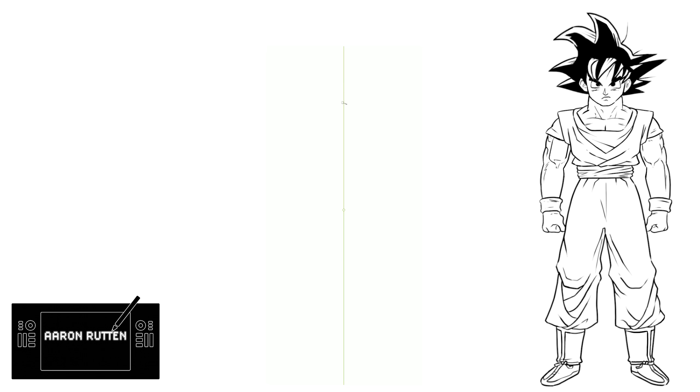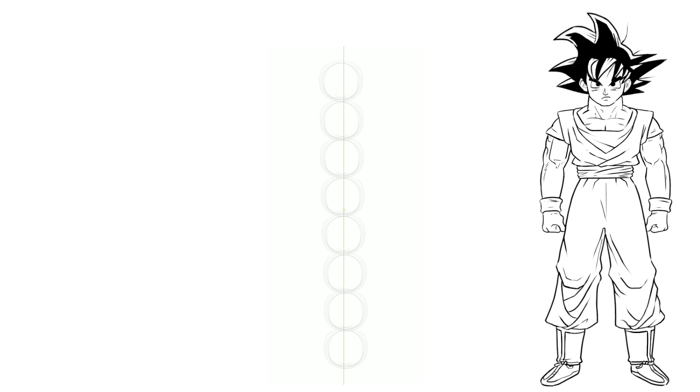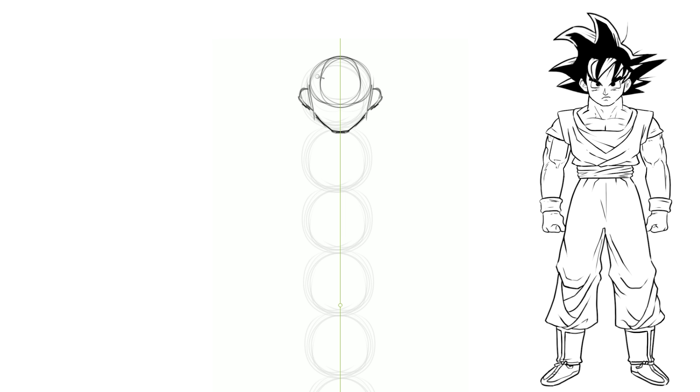I'm gonna start by turning on mirror or symmetry painting, and then I'll establish the body height by sketching a circle and duplicating it eight times. We'll go ahead and dim that, and then we'll sketch over it on another layer. We'll divide that top circle in half, horizontally and vertically, and we'll use that to draw in our head.